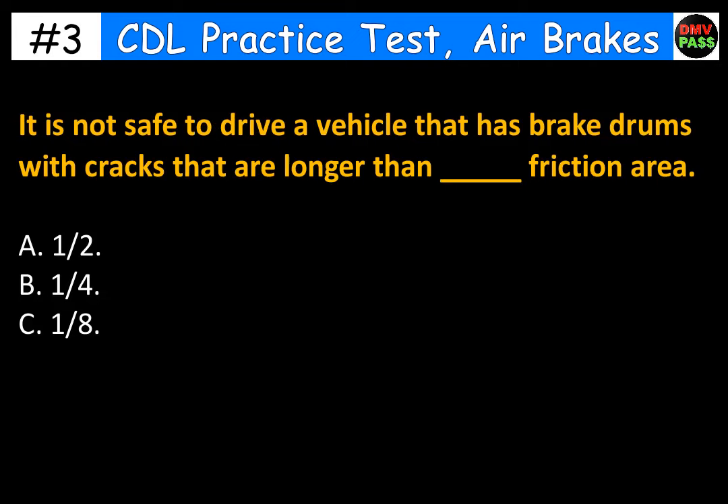It is not safe to drive a vehicle that has brake drums with cracks that are longer than blank of the friction area. A. One half. B. One quarter. C. One eighth. The correct answer is A. One half.